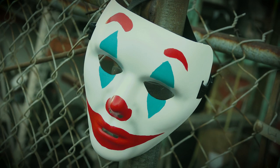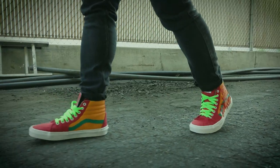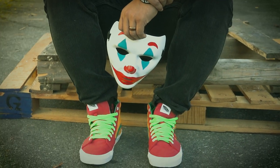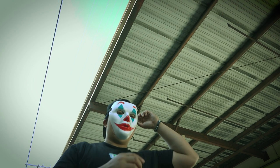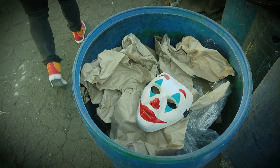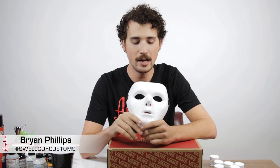Hi, I'm Brian Phillips with Swell Guy Customs and today I'm going to show you how to make your very own do-it-yourself costume using a mask and a pair of shoes. Today I'm going to focus on the new Joker film starring Joaquin Phoenix. It's a story of his origin and his slow demise into madness, and it has a very distinct style that I think will fit really well with both the mask and the custom shoes. So without any further explanation, let's jump right into it.